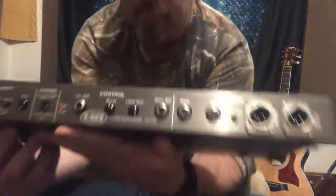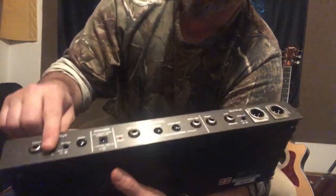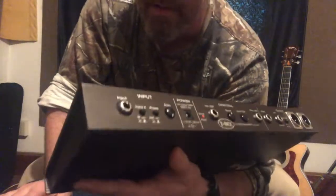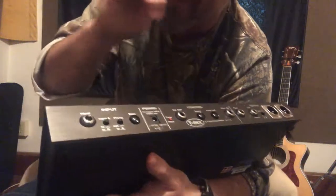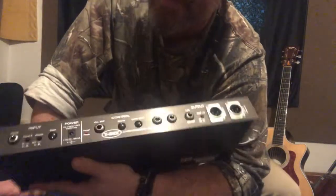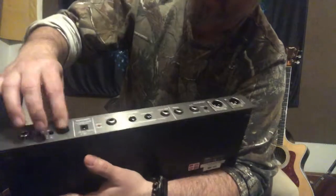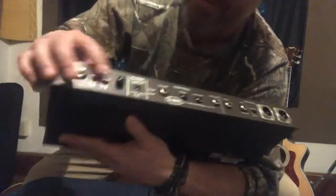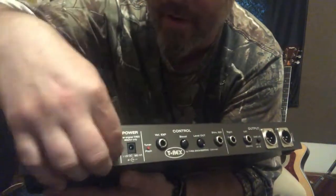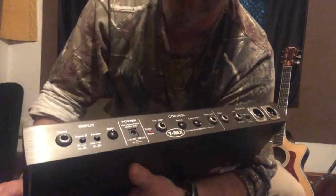In the back here we have the guitar input, an impedance selector — high or low Z, where Z is code for impedance or ohms — a phase switch in case you're having feedback problems with monitoring, and a gain control. I like this switch: once you push it in it locks, so you have to turn it and push it in to lock it at that gain stage.